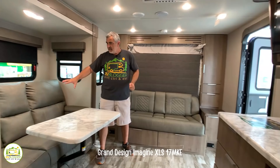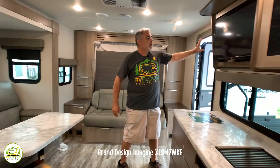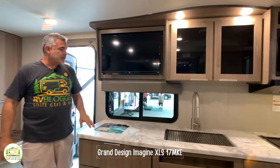To the side there's also a very nice comfy reclining couch with a dinette table, and directly across is the kitchen area. They've really done a great job mounting the TV in just the right spot — you can see it from either the couch location or the Murphy bed location.